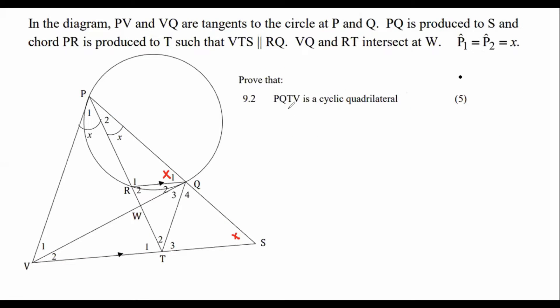The second question: prove that PQTV is a cyclic quadrilateral. Let's draw that out so we can see what they're talking about. PQTV — we want to prove that that is a cyclic quadrilateral.